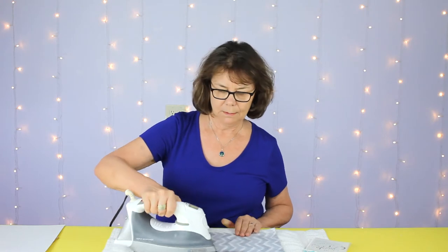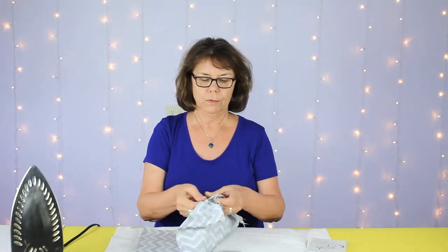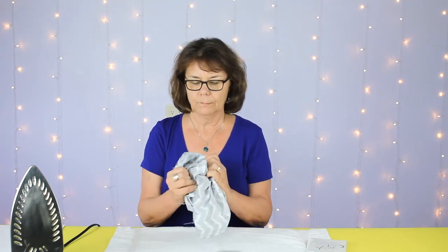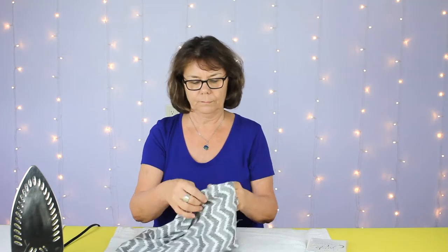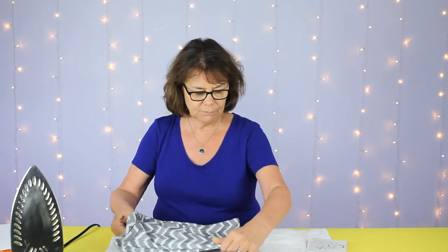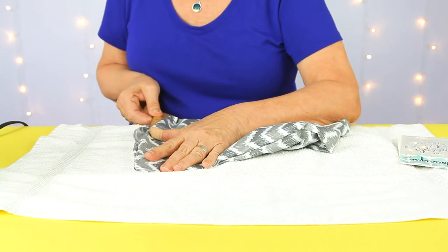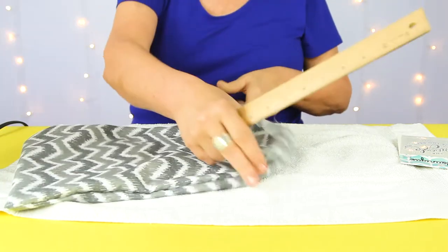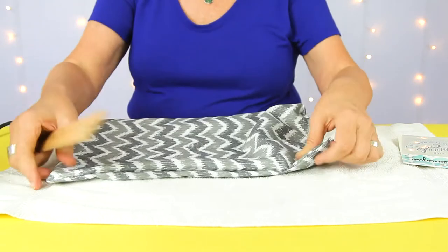Before I turn it inside out, I'll iron so the right side of the fabric will be facing out. At this point I find it helpful to take a ruler or some other square edge and slide it down into the corners so you're defining the seam. One more to go — try to get those corners nice and square. Now we're ready to iron on the decal.